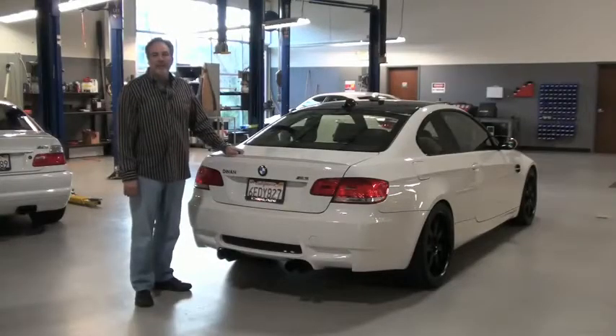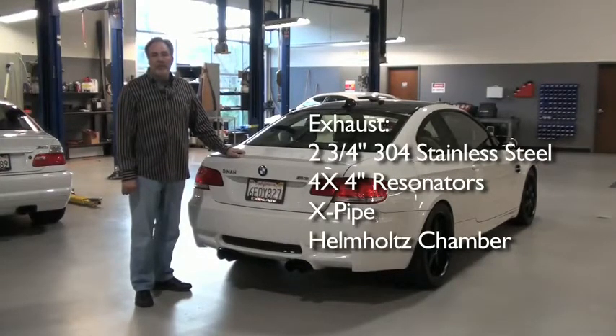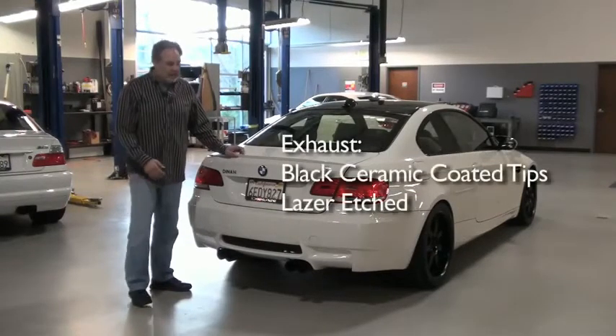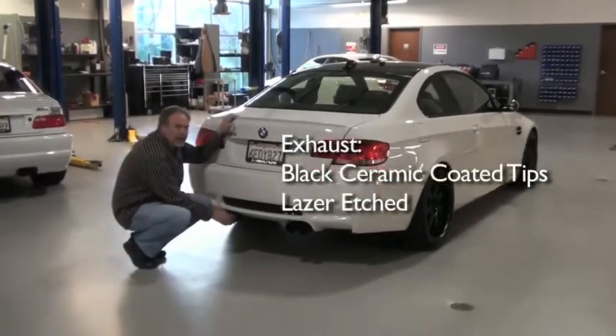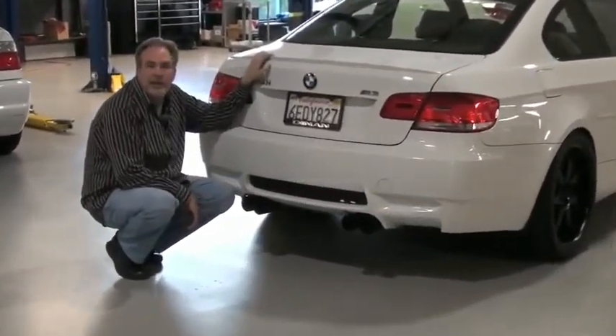Let's talk about the Dynan exhaust system. Two-and-three-quarter inch pipe runs from the header at the engine all the way to the rear of the car. We have four resonators incorporated in the middle exhaust system, along with an X-pipe, and a Helmholtz chamber in the rear muffler. The Helmholtz chamber is designed to get rid of the boominess that's often associated with an aftermarket exhaust. In addition, we have four large black ceramic-coated tips with a Dynan etch at the top, so it has a great sporty look as well.